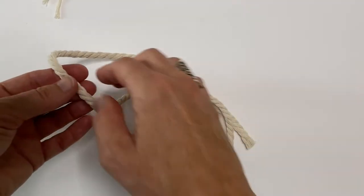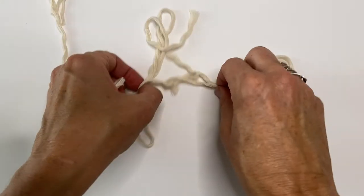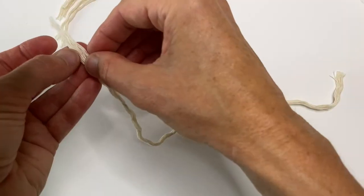Then take your 50cm length and do the exact same thing — split into three parts. You only need one of these, and split that in half.